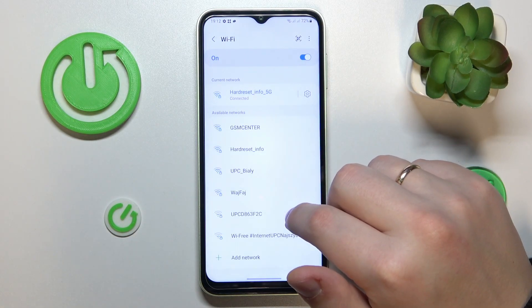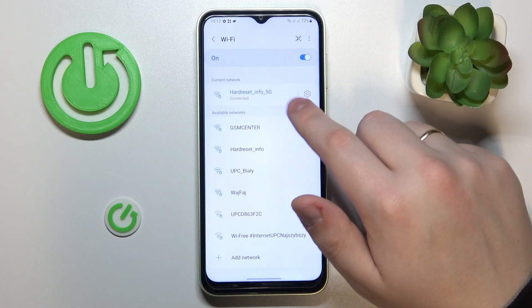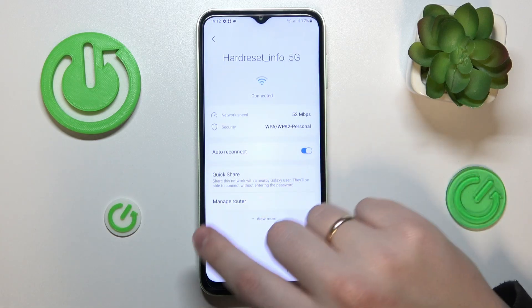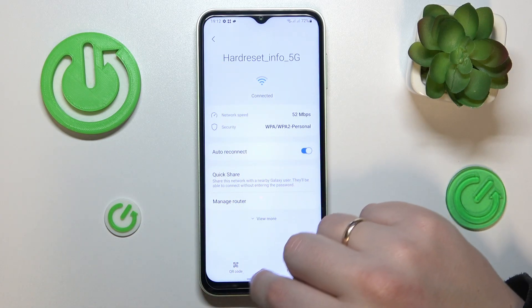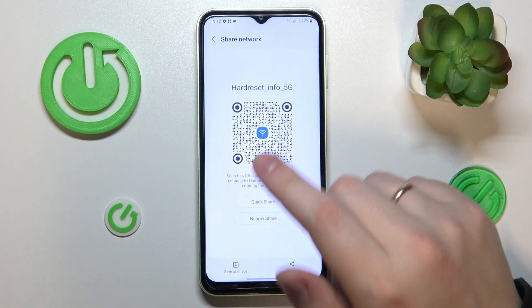From here, assuming that the network you would like to share is the one you are currently connected to, you will need to tap the gear icon in front of or beside it.